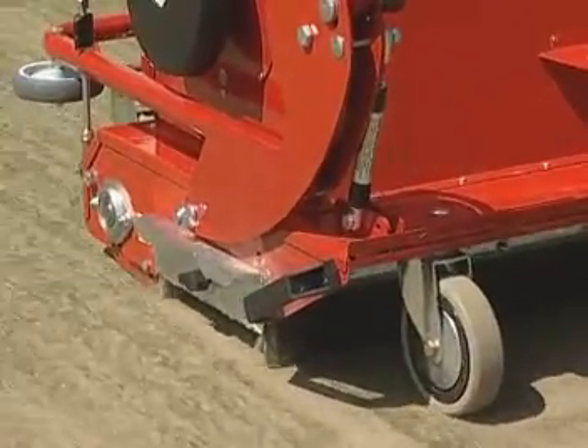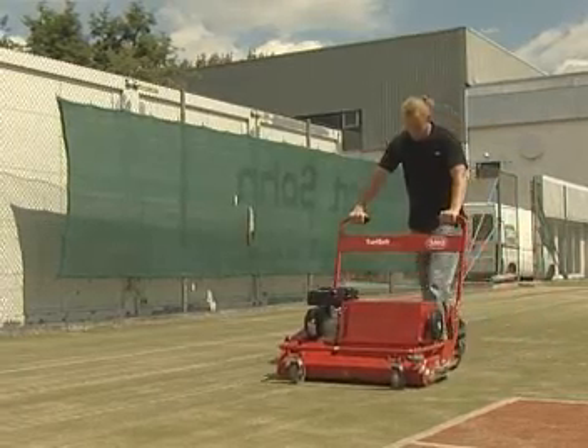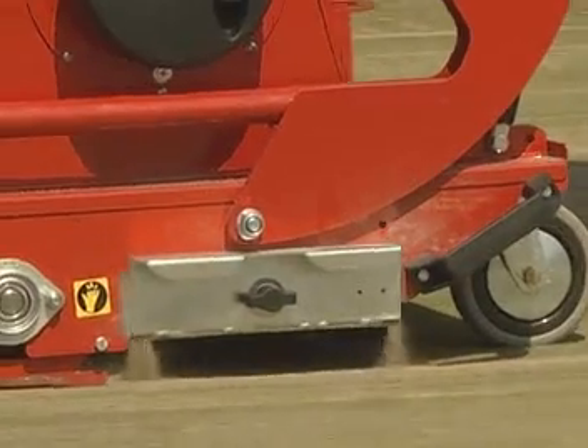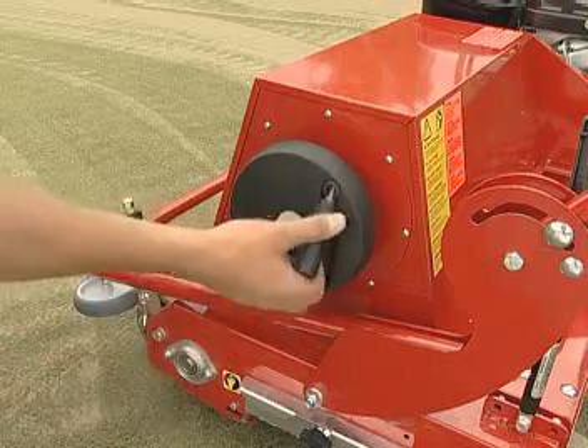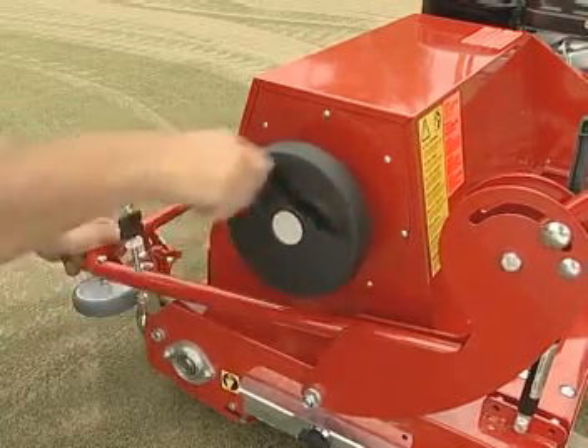The dust is transported by the suction turbine into the permanent filter. The cleaned infilling material is then evenly scattered in equal measures. For cleaning purposes, the permanent filter can be emptied of the dust in no time at all.